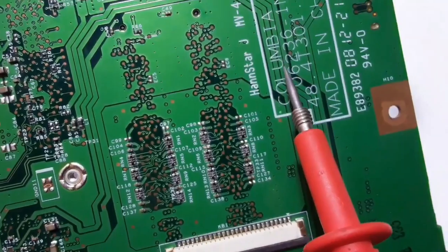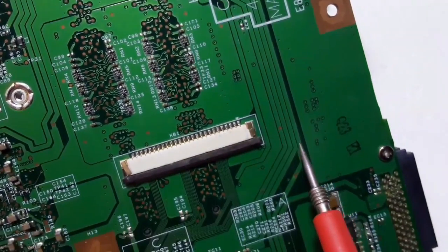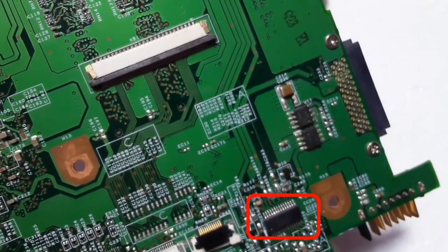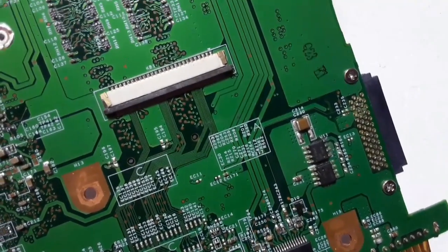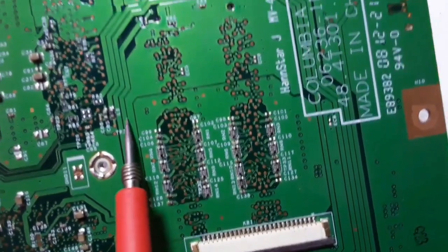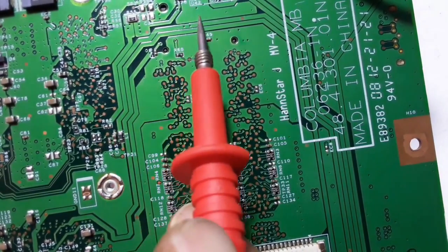Following this path, it goes directly to the charge IC. This is the charge IC — 19 volts enters here because 19 volts begins with the charge IC. That's why we have a bolded line here.